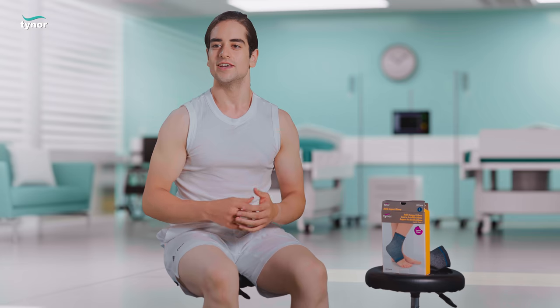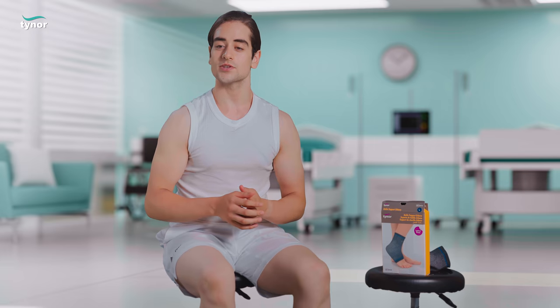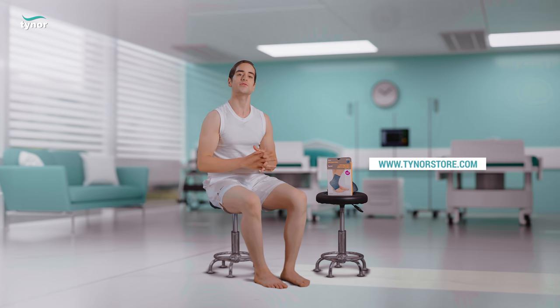Thank you for watching. If this video was helpful, please hit the like button and subscribe to our channel. For more information, log on to www.tynoorstore.com.